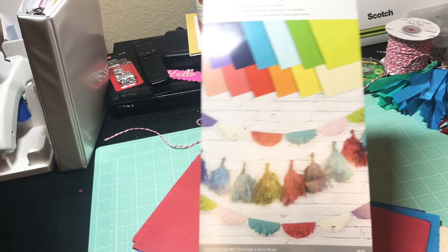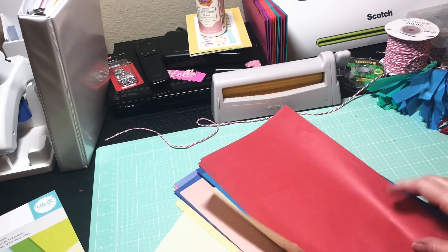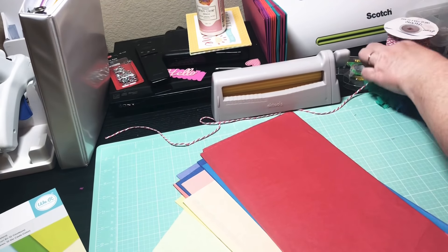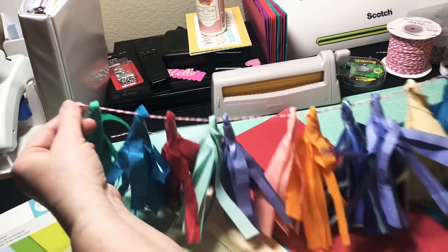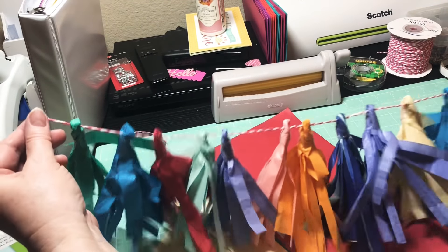This pack came with 48 sheets of 6x12 tissue paper and a bunch of beautiful, great colors. Let me show you what I've gotten started already. Hold it up like this — see, look, y'all! I know you can't see it too well but in the end I will show it to you hung up.